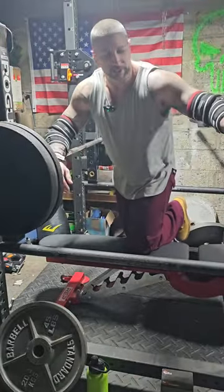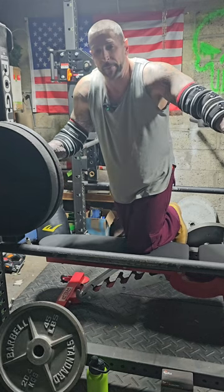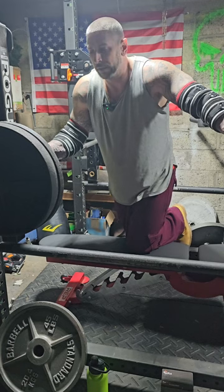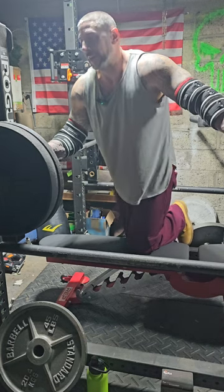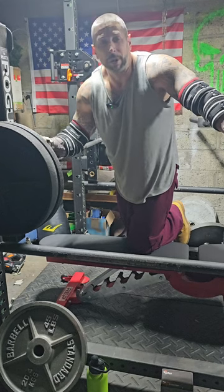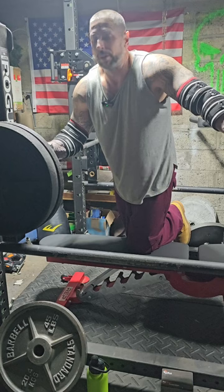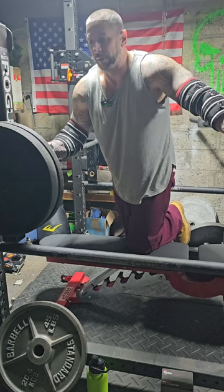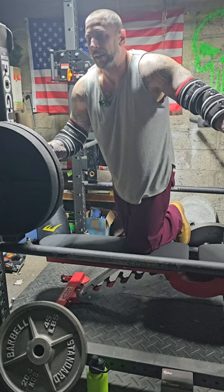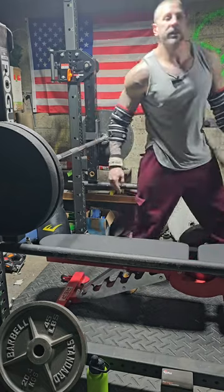Next up we're going to be hitting upper chest with some underhanded grip, or reverse grip, flat bench. This really targets the upper chest using a supinated grip. Since we already warmed up with flat bench, no real need to start with lighter weight. I'm going to start with some moderate weight so they're all working sets. That's where you find muscle growth - in the working sets.